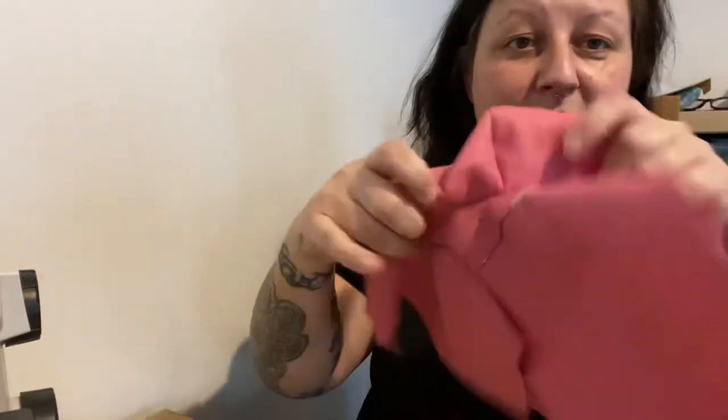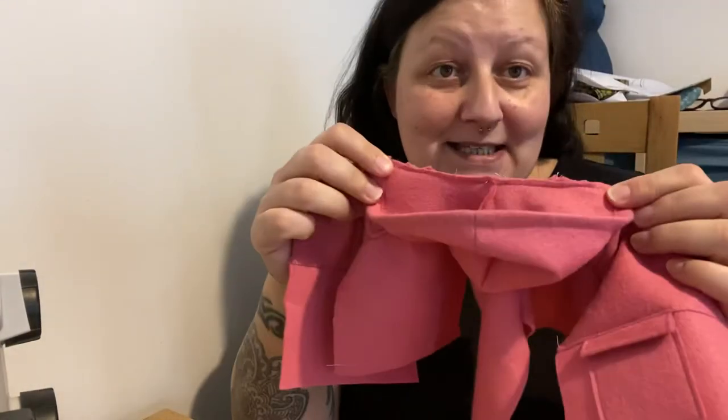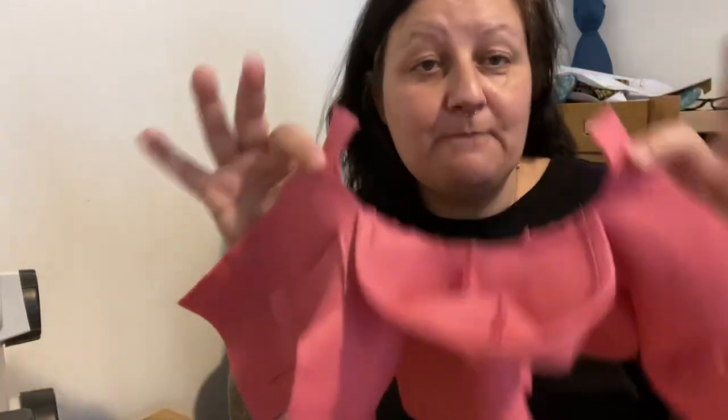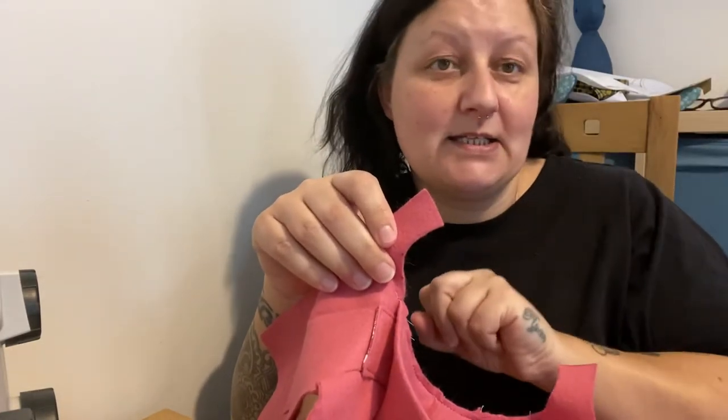So I'm up to the point — when I watched the last video to see what I got up to, I realized that when I was showing the facing being folded back and sewn in place, the hood was quite sticky-uppy and in the way. So I thought I'd start from that point so you could see it a bit better. We're at the point where the hood's been put on, everything else has been done, we've just tacked the hood in place using a basting stitch — that's the longest stitch on your machine. The facings are still free and we're going to put the facings over the hood bit to make it all nice and neat and tidy.